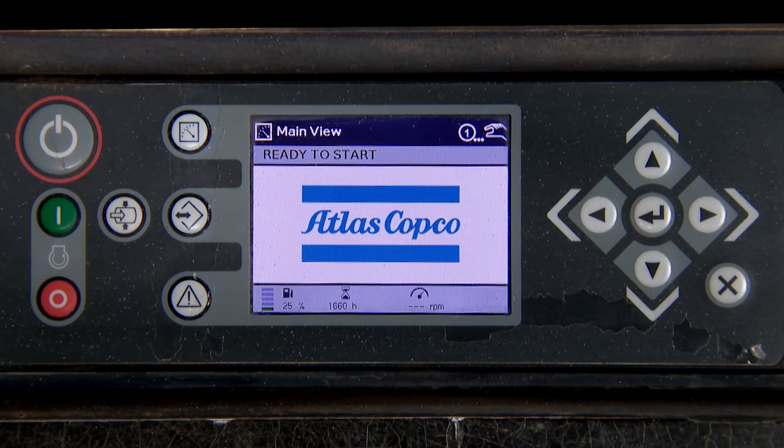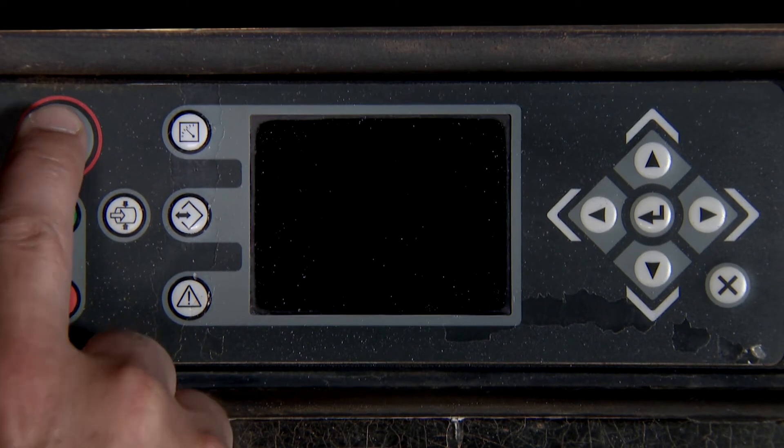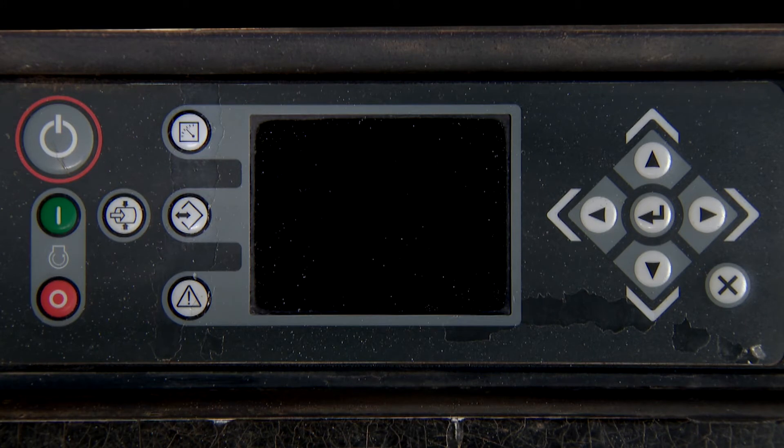The engine is now ready to start. Once the regeneration has been completed, when you power the controller off, all of the settings go back to default.